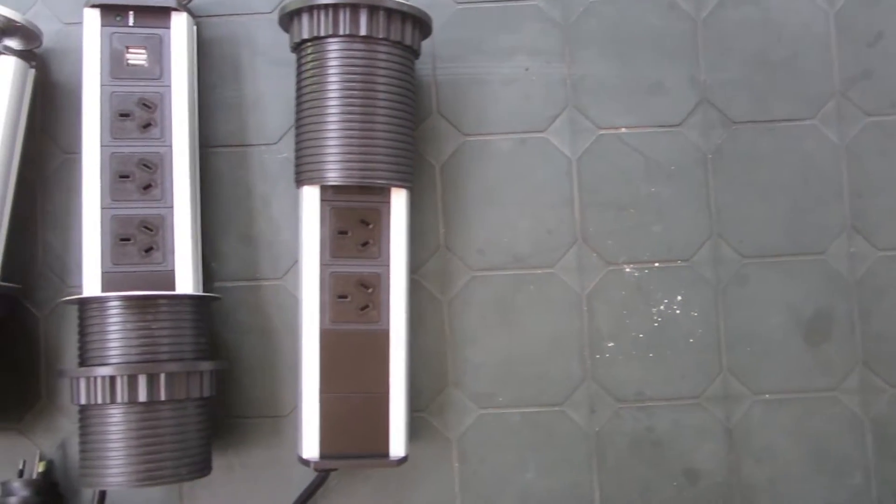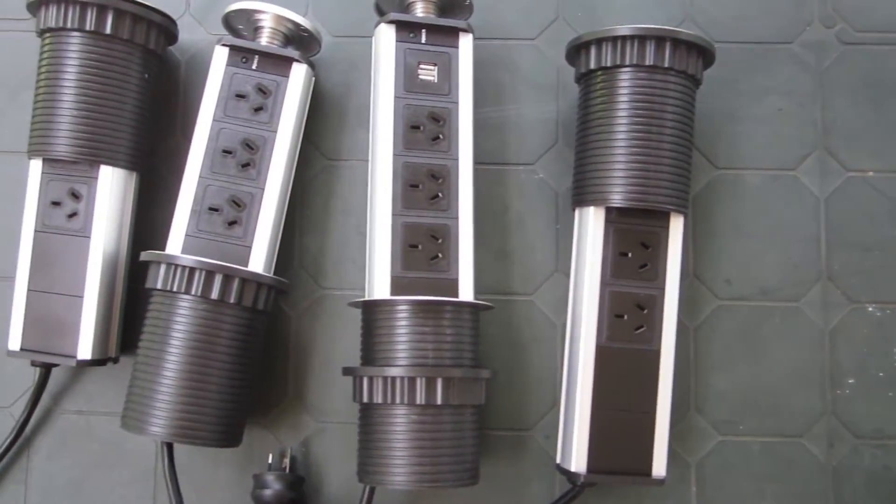These were a great buy, and each one was just $31.50 Australian, and I got them from eBay.